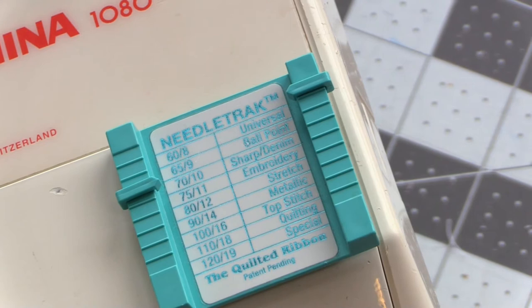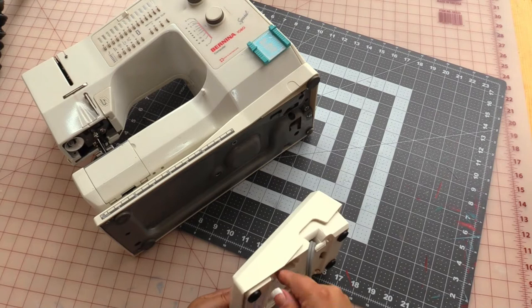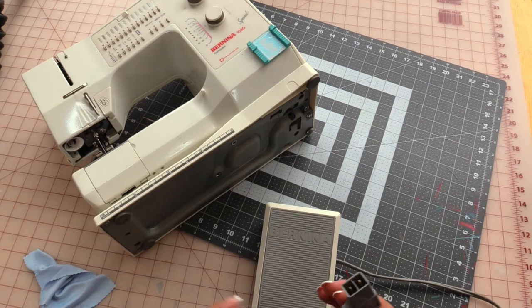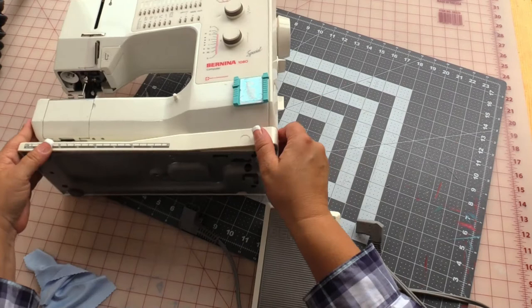If you do a lot of switching around of your needles, that's a good way to keep up with what you've got going on. Now the foot pedal — basically the gas pedal — attaches to your sewing machine. Mine says Swiss Made. The outlet that attaches for power is the same type here; it only goes in one way.